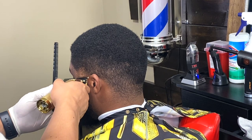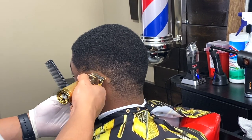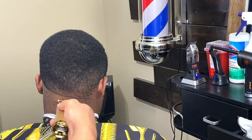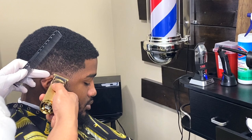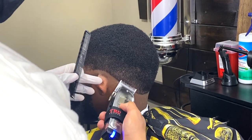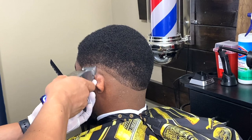Thank you all for tuning into this video. Today we're going to be doing a fade on very coarse hair, but we're going to use the same steps to start out just like any other haircut. We're going to make our initial ball guideline around the entire head, and we're going to start off by using the clipper with the lever fully open.